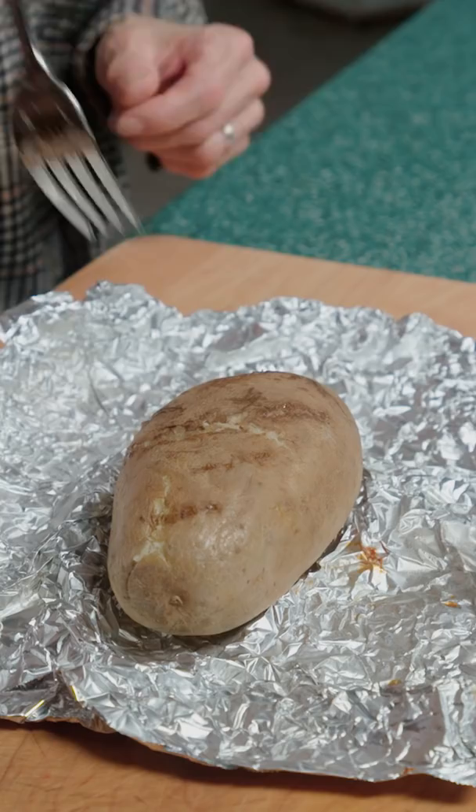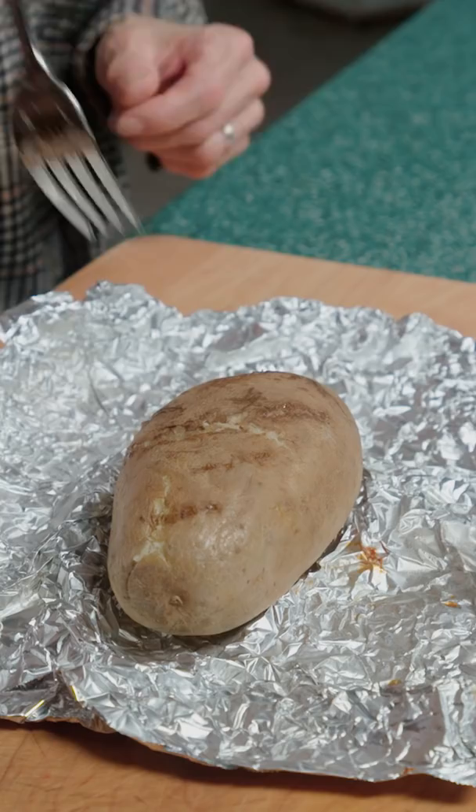Once the potato's cooked, a fork should slide in easily. Slice it, add in your butter, salt, sour cream, cheddar cheese, chives, scallion, and bacon. Now that's what I'm talking about, baby! The perfect baked potato.